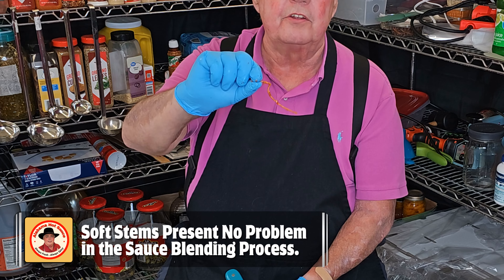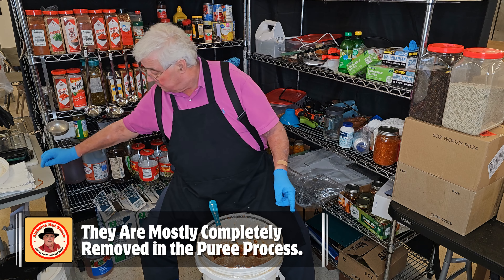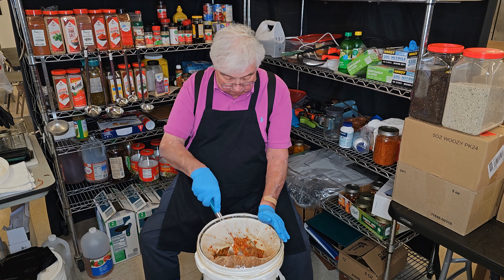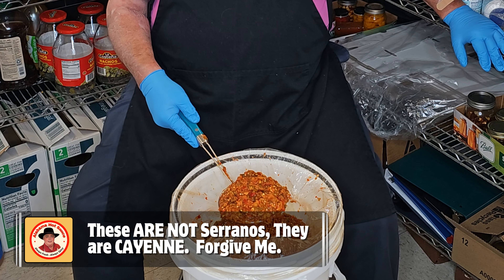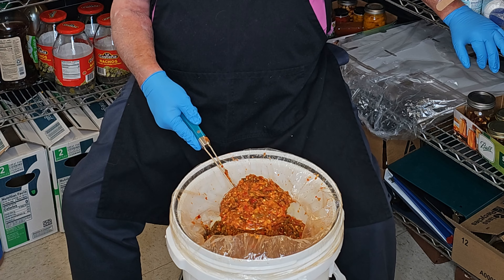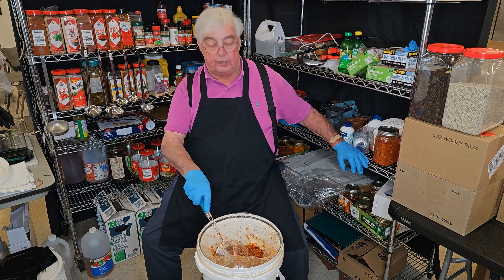Every now and then you see a stem in this mash — that is in keeping with my new practice where I do not de-stem peppers unless they are Alfinos or peppers with wooded stems. This particular one is cayenne; cayenne does not have a wooded stem. This is mixed cayennes — it was a sort of an end-of-season harvest, harvested in July I believe. I put them up to ferment immediately when they were harvested. It's a mixture of red and green and some colored in between.